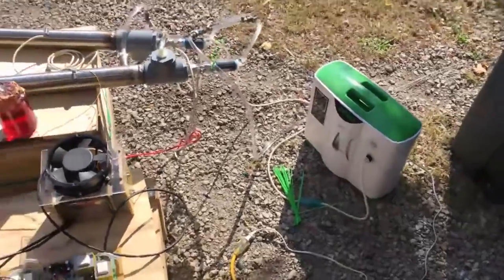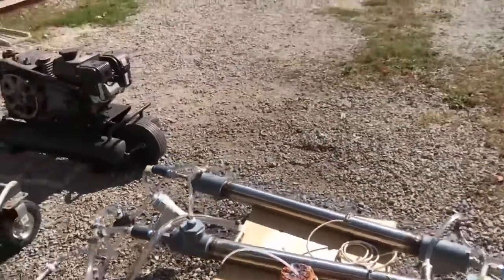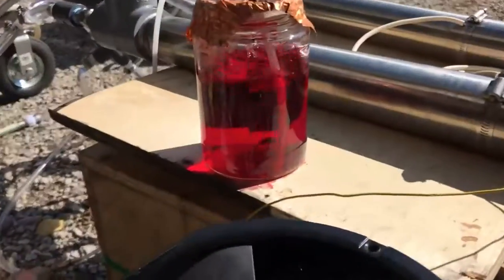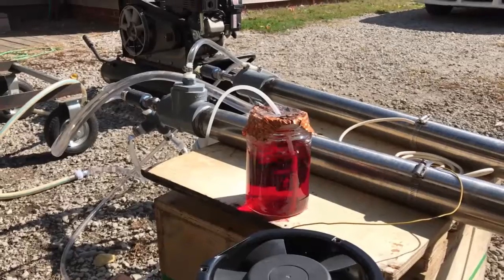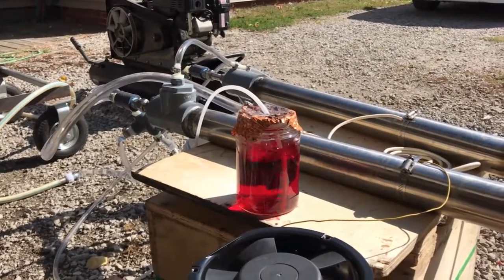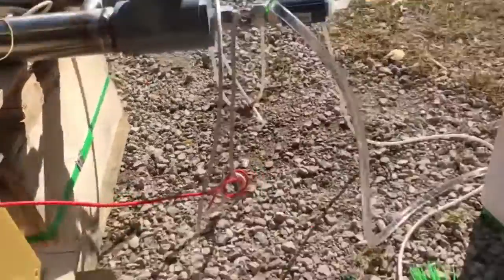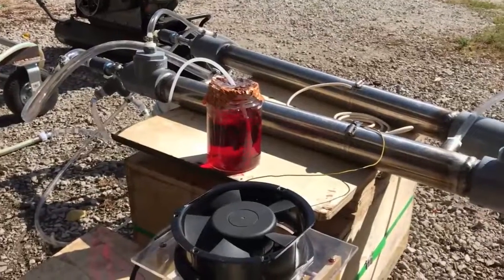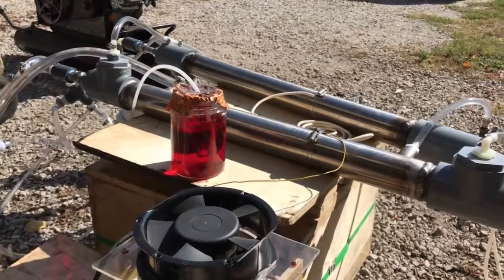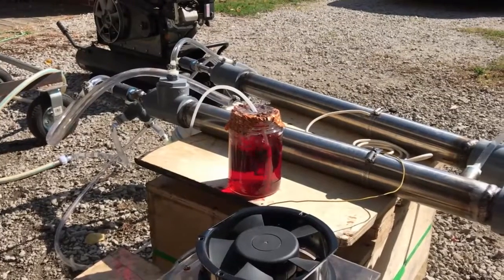We'll get our oxygen concentrator pumping oxygen through the ozone electrodes. We're going to keep it at two liters per minute here at 95% pure oxygen. From what I've read, there's no sense cranking nine liters per minute at 35% oxygen through this thing, other than for a cooling effect - that would help cool it off, but we're not really interested in that right now.